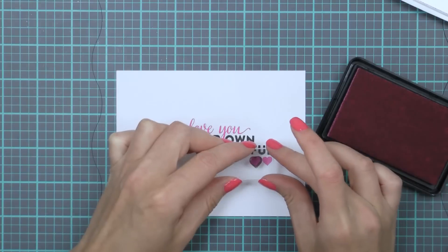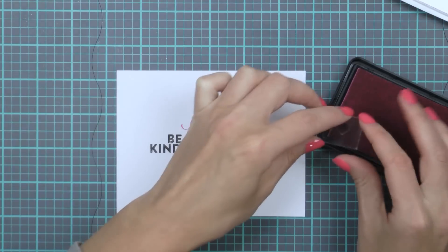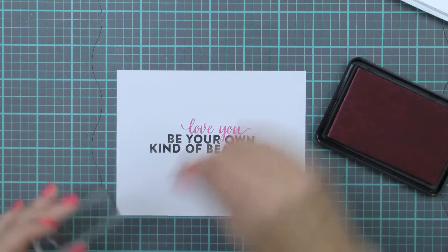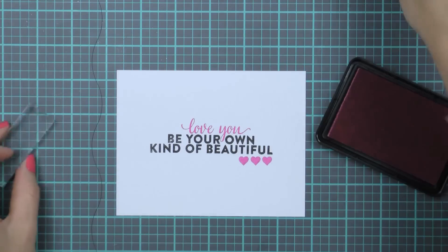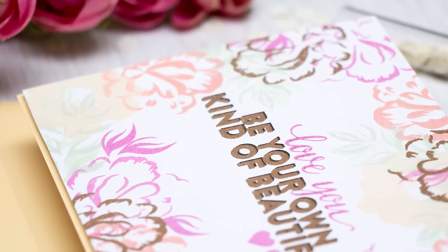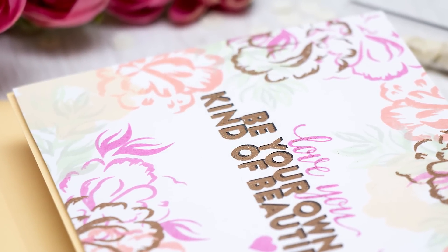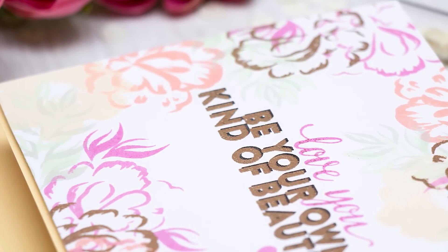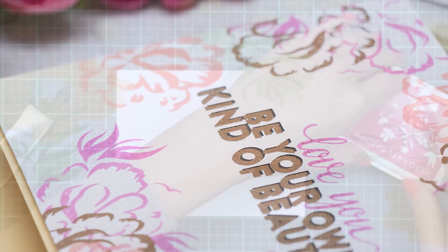I'm adding a couple of little hearts under the sentiment — you can never go wrong with a few hearts on your card. Now I'm going to start stamping my flowers. I needed to stamp the sentiment first so that I would know where the flowers have to go. The sentiment acts as a guide and helps me decide where my edge stamping needs to be.